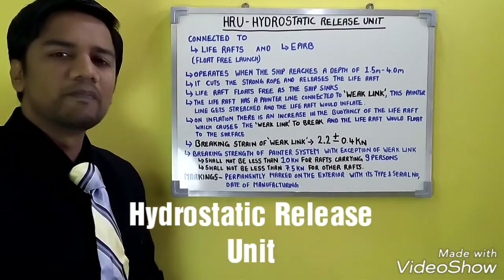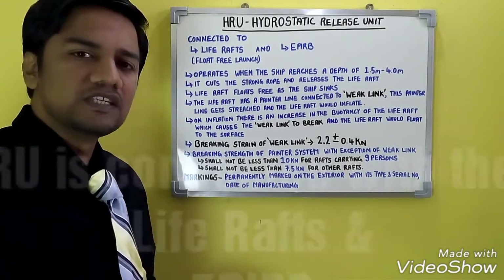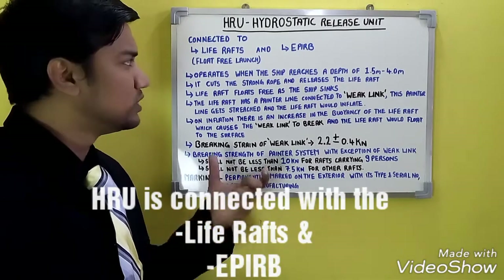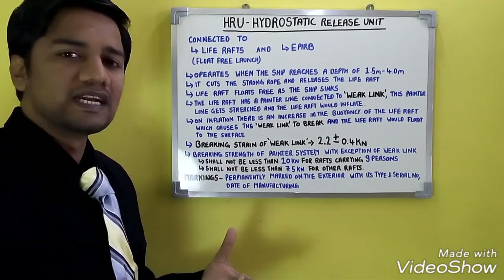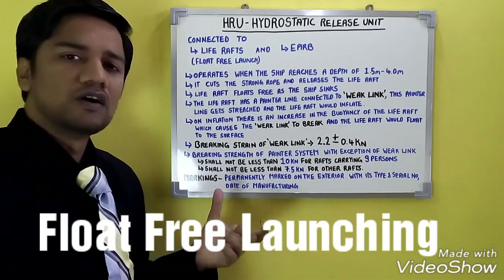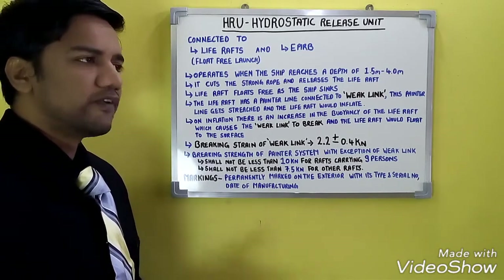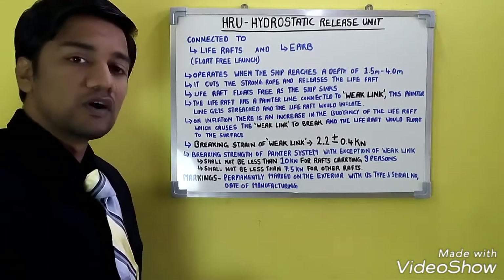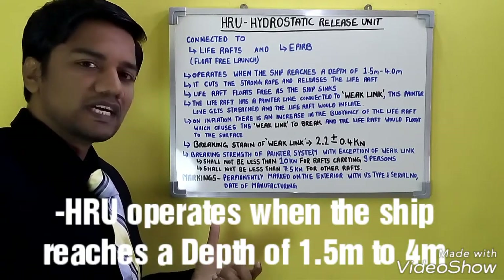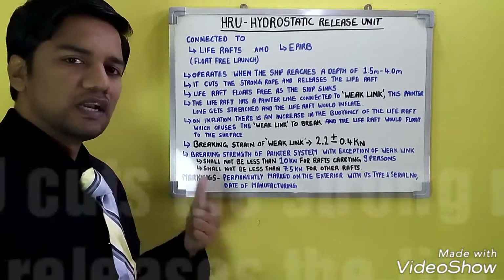Moving on to our next topic which is HRU — Hydrostatic Release Mechanism. Hydrostatic release mechanisms are present in life rafts and EPIRBs. These units are connected with the hydrostatic release mechanism. HRU enables the float-free arrangement. When the ship goes down below 1.5 to 4 meters, the HRU gets activated at 1.5 meters and within 4 meters it releases the life raft.